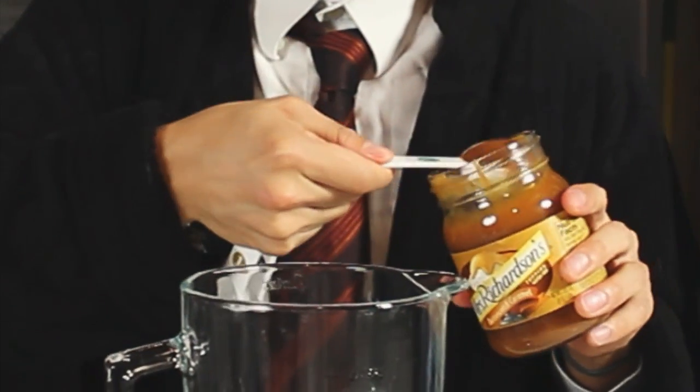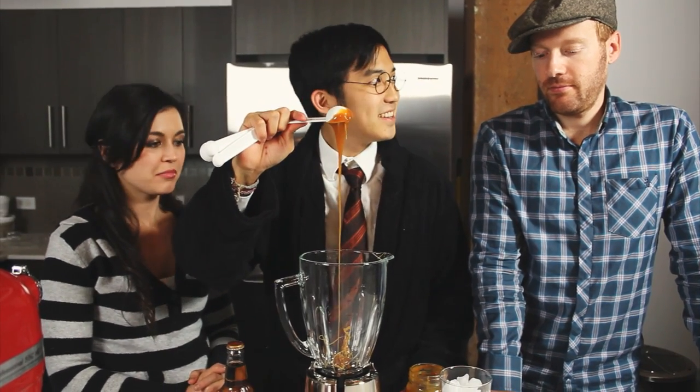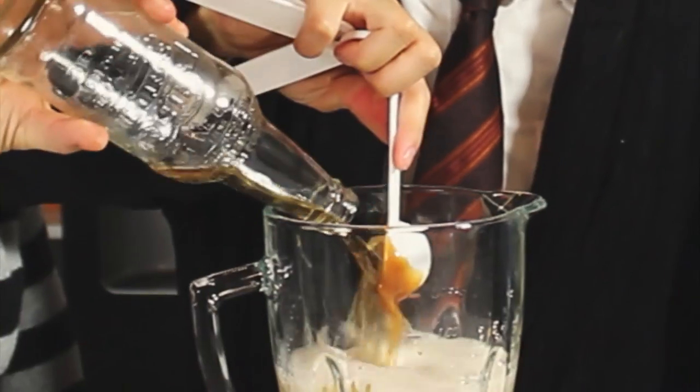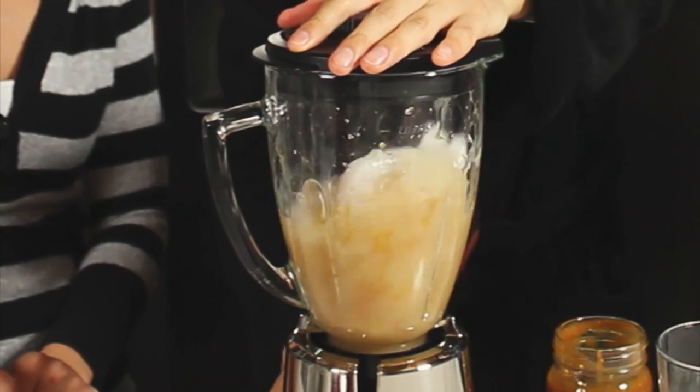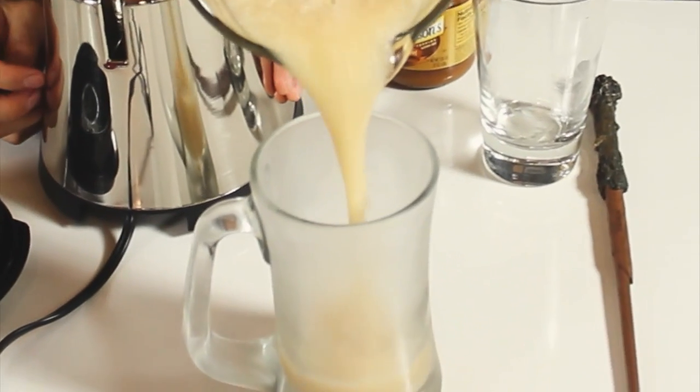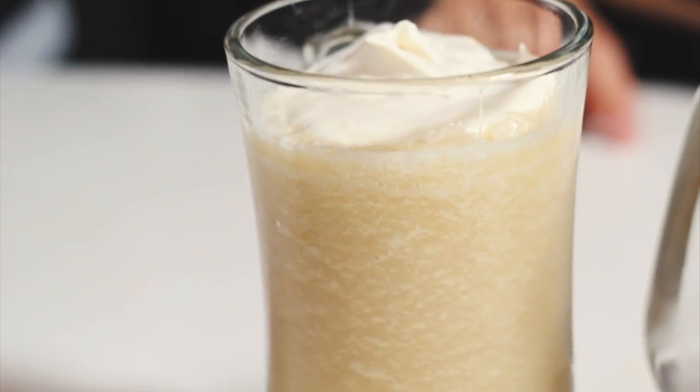To make the slushy version, you're going to need a blender. Throw in a tablespoon of butterscotch caramel — yes, the magic! Next, add a cup of ice and cream soda, then blend that sucker until it is frothy. No magic necessary. Pour that concoction out into your glass, top it off with foam, and you are finished.